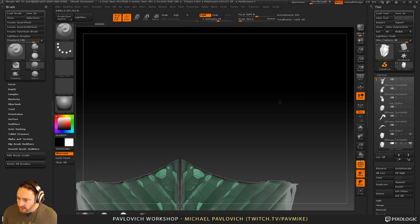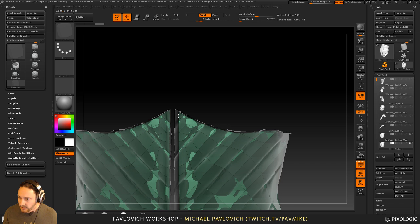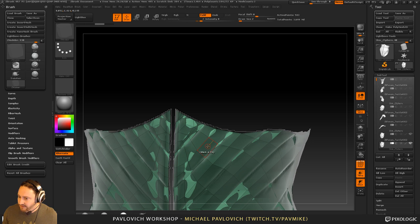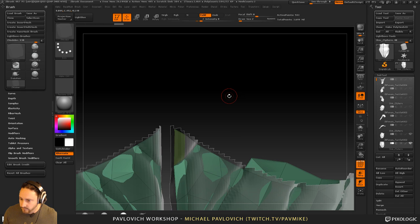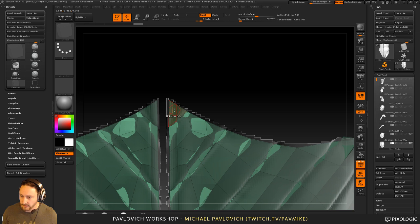I'm going into my ZModeler brush — B, Z, M — if you don't have it set to a hotkey, just alt-drag over there. If I only want to do operations on a face, I can hover over a point, hold down spacebar, set to 'do nothing'; hover over an edge, hold down spacebar, set to 'do nothing' — that way I'm guaranteed to only be messing with faces. I can isolate these and hit Ctrl+W, which gives me a new polygroup. I want to hit X to go across X-symmetry while I do this.